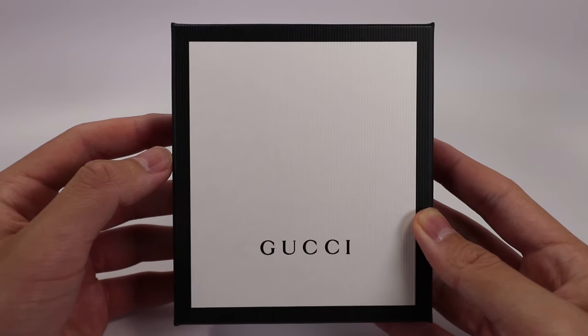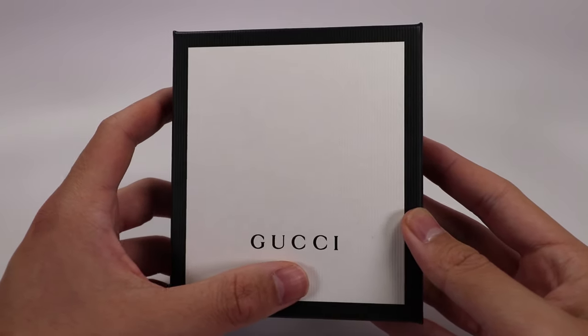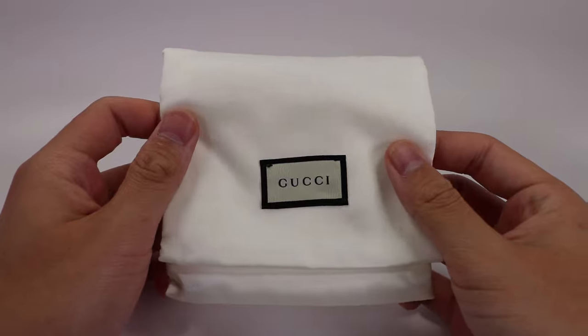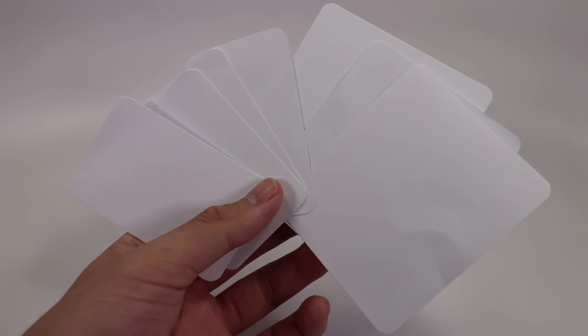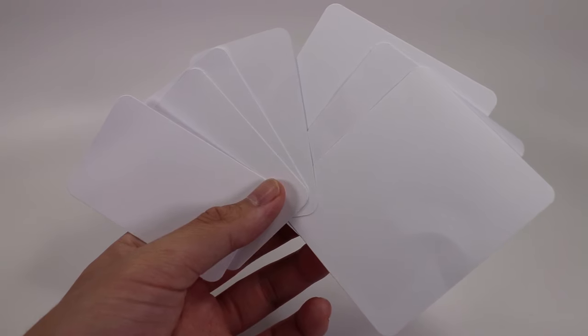The box for the wallet is really simple — it's just all black with a white front and Gucci in black font. The wallet comes packaged in a white dust bag that has a Gucci patch on the front. It also comes with several paper inserts that are put inside all the different card slots inside the wallet.